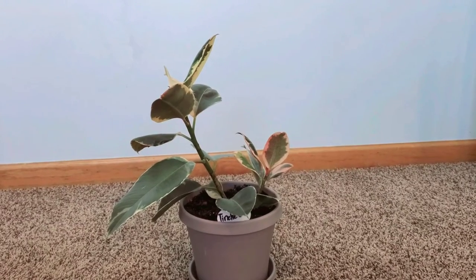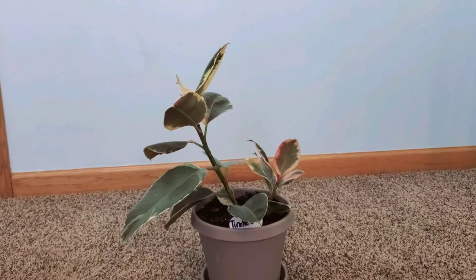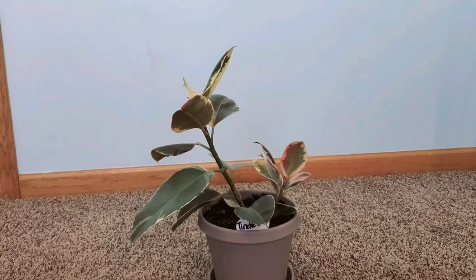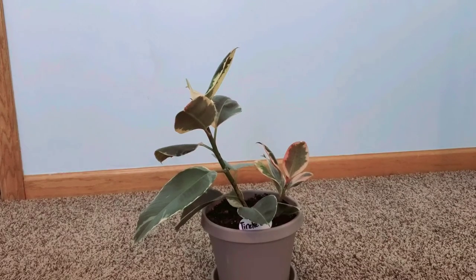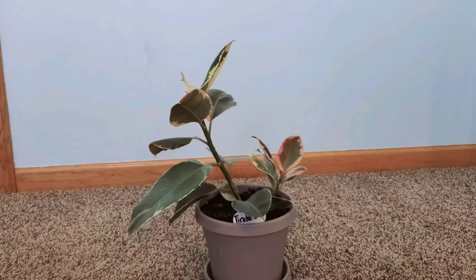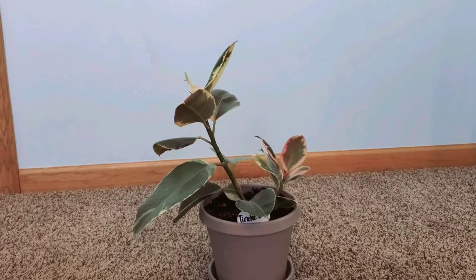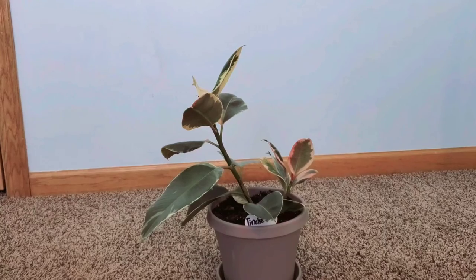Hi guys, this is an update on my ficus taniki — this is actually part one for this particular plant. It was split up from my ficus taniki one, so this is part one, and this is taniki seven. I now have a total of about eight different taniki plants.